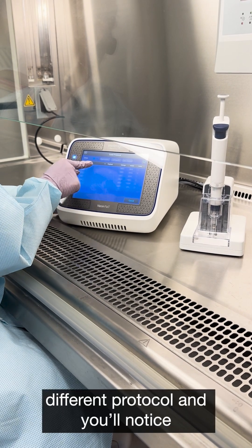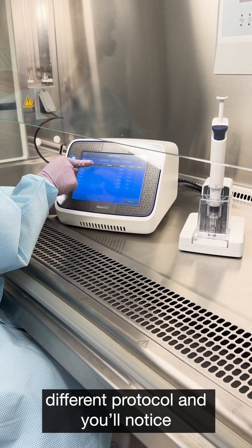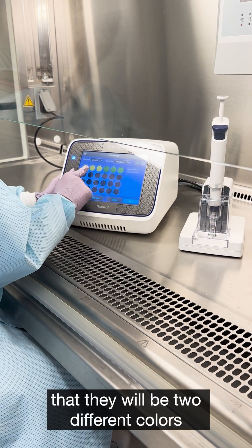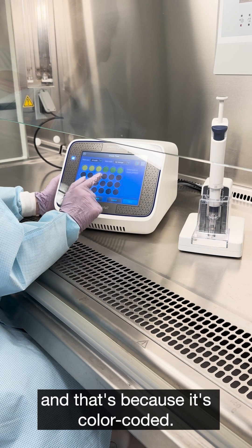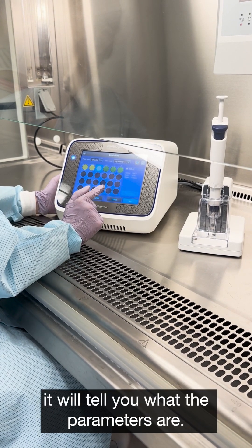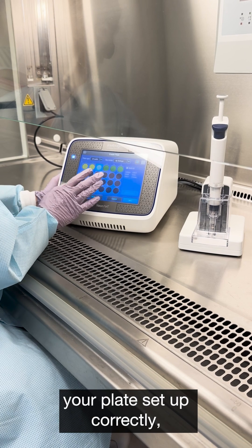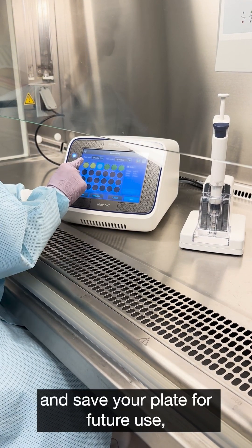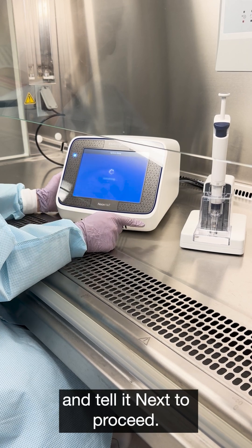If you select a different protocol, you will notice that there will be two different colors in the wells, and that's because it's color coded. If you select a well, it will tell you what the parameters are. Once you have your plate set up correctly, you can go ahead and save your plate for future use, or you can tell it next to proceed.